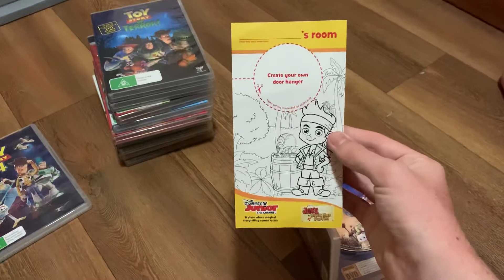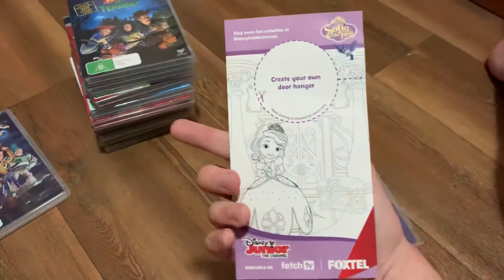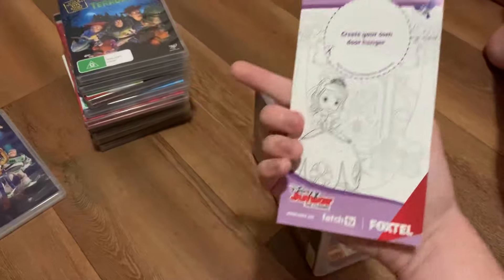And here's a door hanger, which is the side for Jake and the Neverland Pirates and Sofia the First.